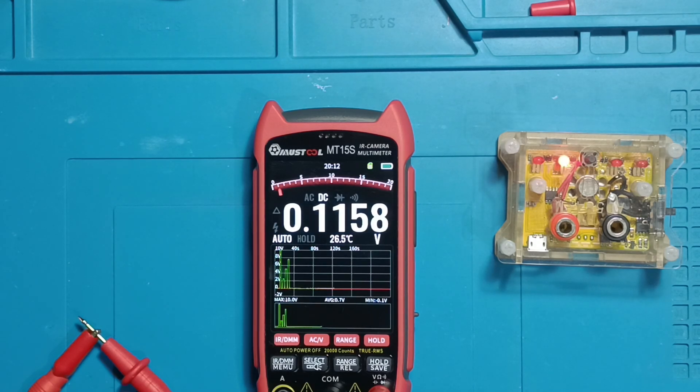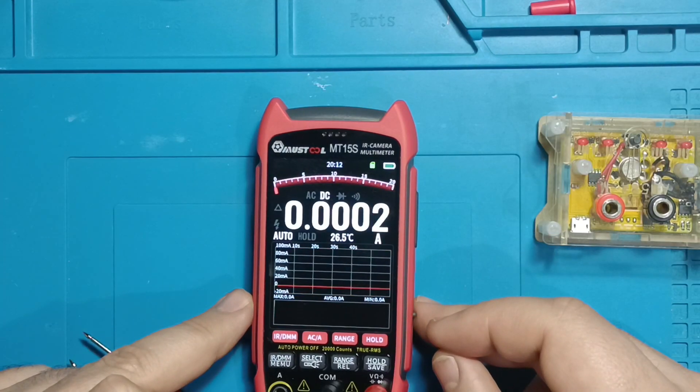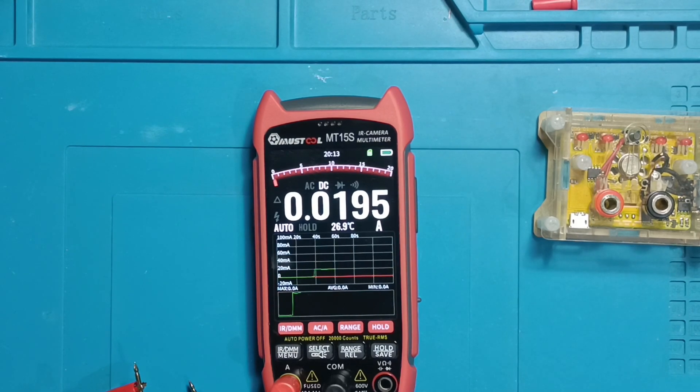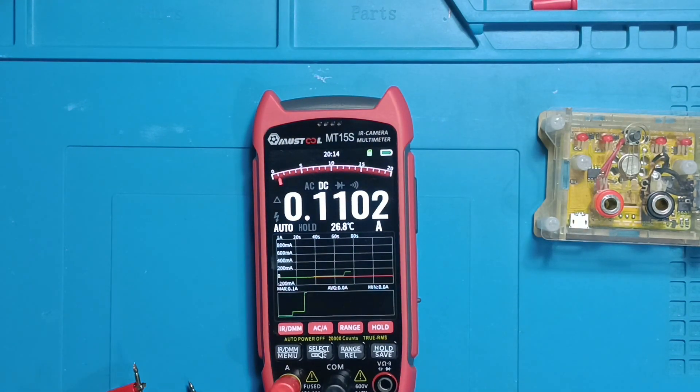Measuring current is no problem for this device. It can handle currents from as low as 1 milliampere to as high as 10 amperes effortlessly, with an accuracy of 1% plus three digits.